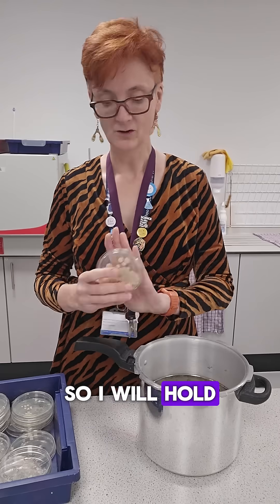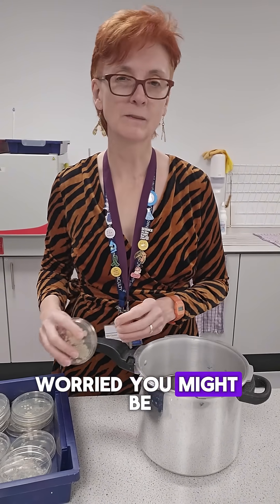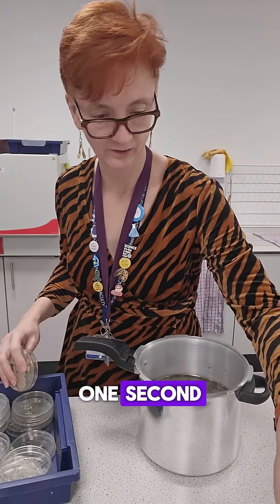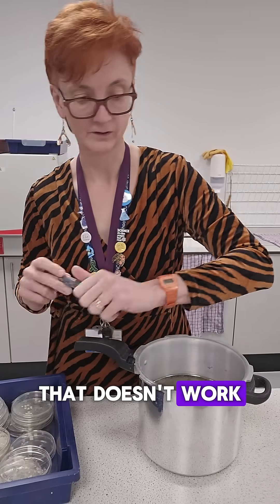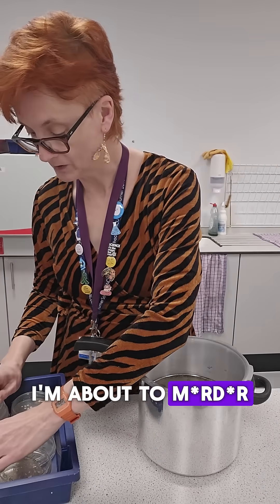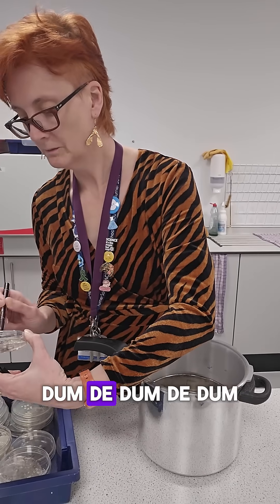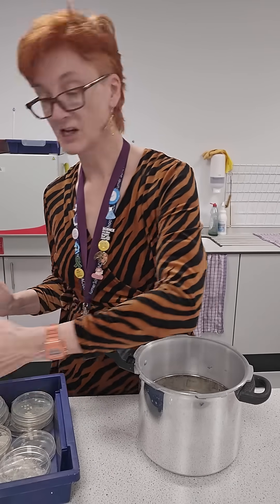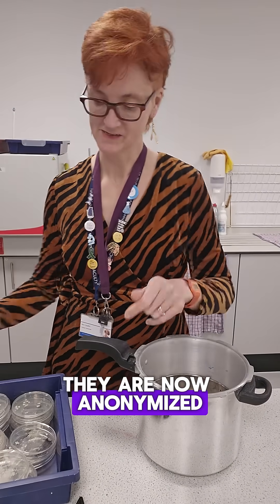I will hold them like this so you can't see the names. I'm worried you might be able to see the names, so I will quickly do something about that. That doesn't work — I will just deface them. I'm about to murder them all, so it's alright. Names have been changed to protect the innocent. God, they look so disgusting. They are now anonymised.